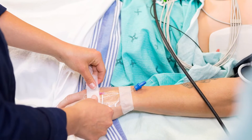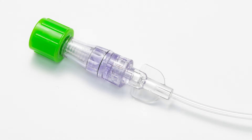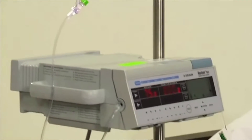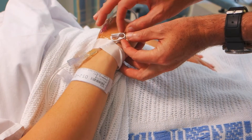For IV maintenance, Curos devices have continually advanced the application of passive disinfection — from needleless connectors to male luer connectors to Tego hemodialysis valves — all designed to disinfect and protect access points. Nearly all hospitalized patients receive an IV access device of some kind, any one of which may become a source for bloodstream infection.